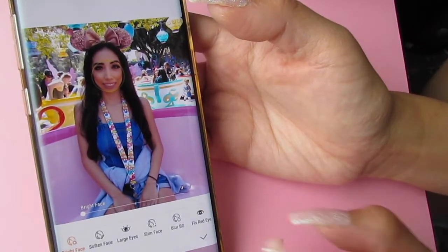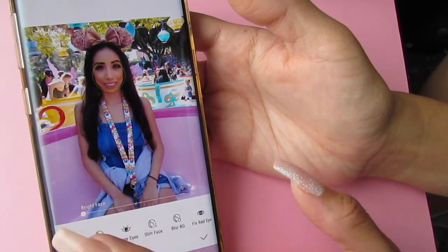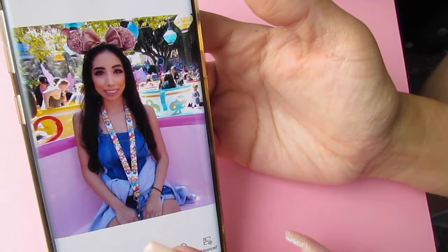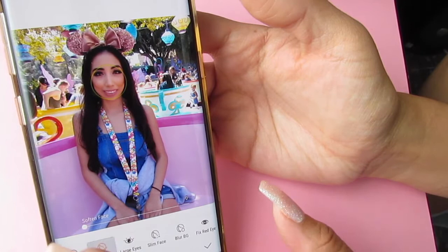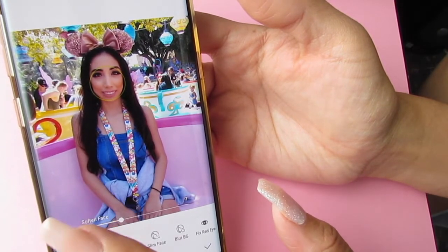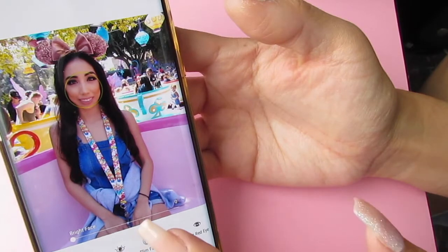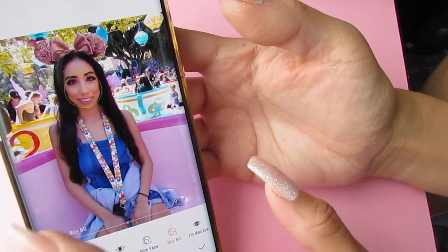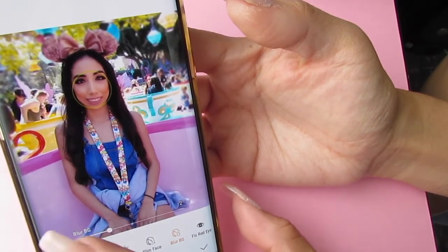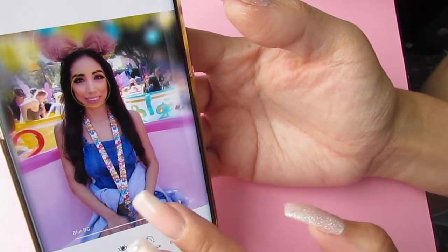I do portrait and I'm gonna brighten up my face like a 3. I think that looks good and then I'm going to soften like a 3 as well. You can also blur the background — maybe I don't want the background so focused — and that looks pretty cool like that.